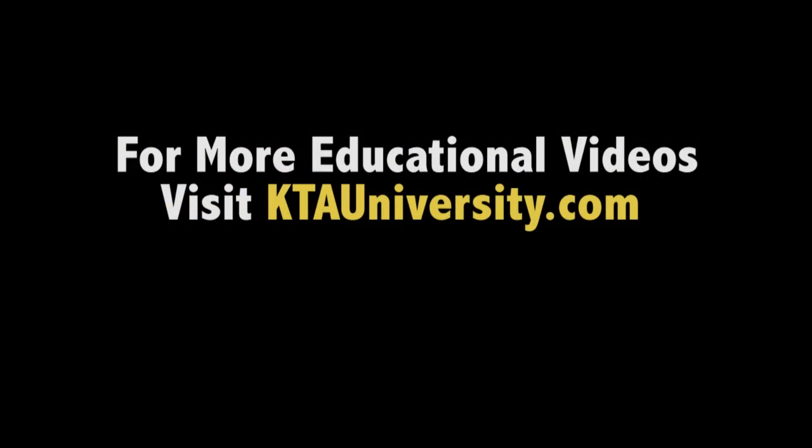And that's all there is to it. Log on to KTAUniversity.com for other instructional videos on surface preparation and other subjects.